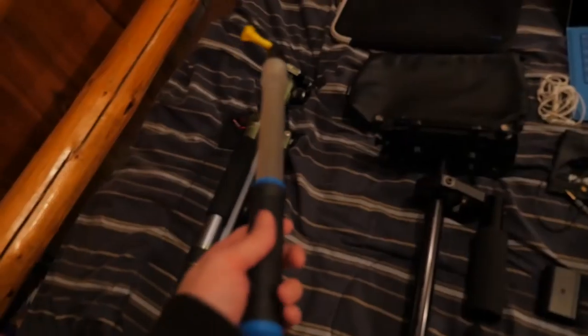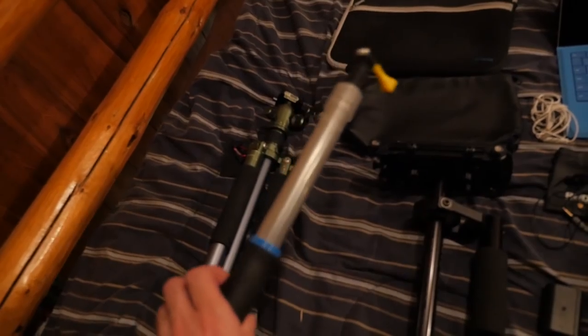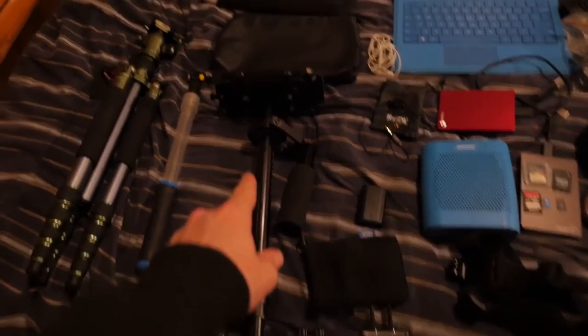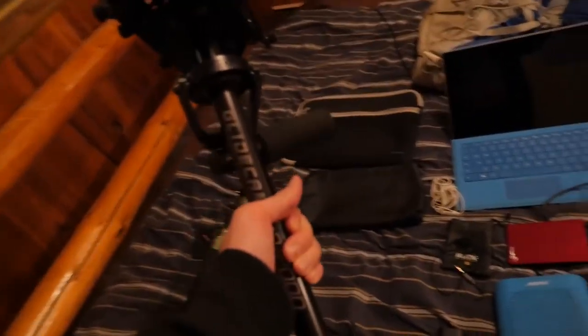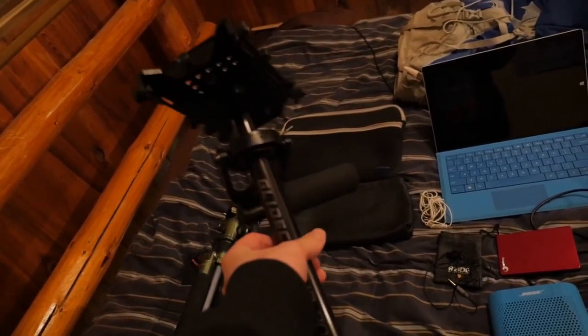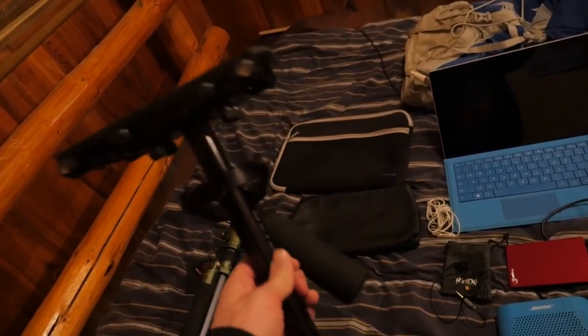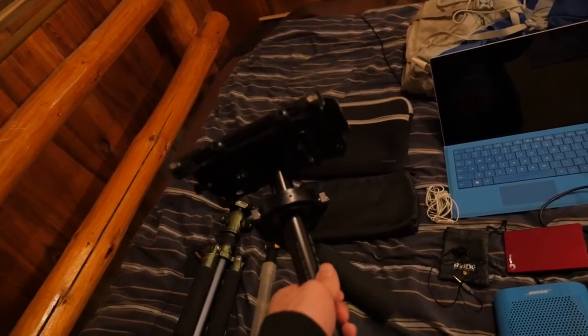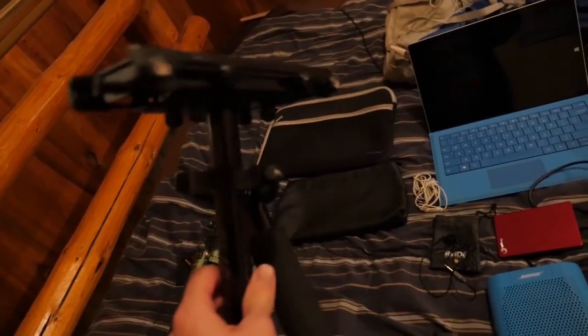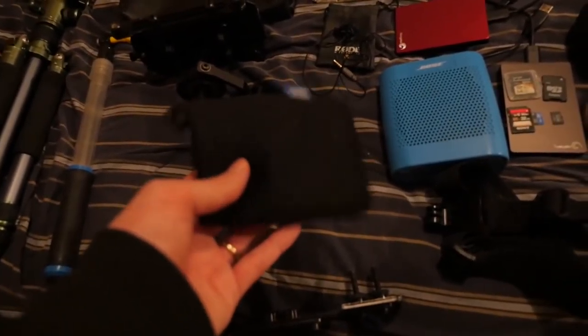This here is the underwater GoPro stick. We bought this after we broke the other one — this one's a bit better for underwater because it's clear. Next is my Glide Cam HD 2000, which handles cameras up to two to six pounds. It's a really nice gimbal if you want to get into professional shooting. I didn't get to use it much in the Philippines, but if I get professional work I might bring it back.